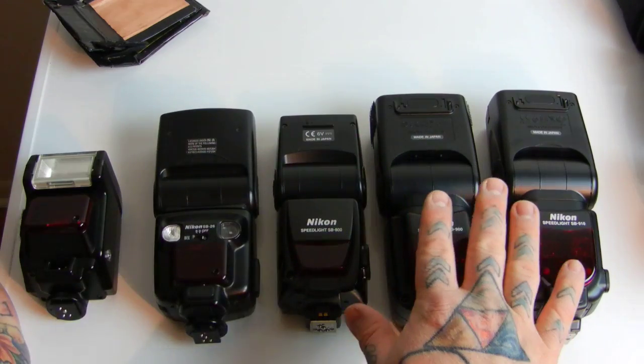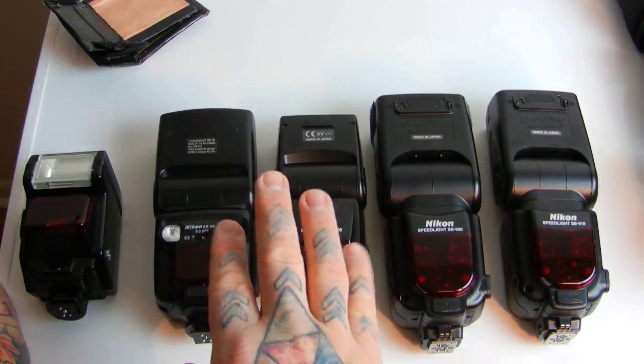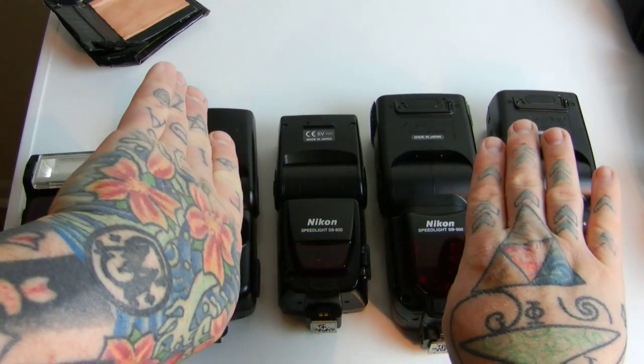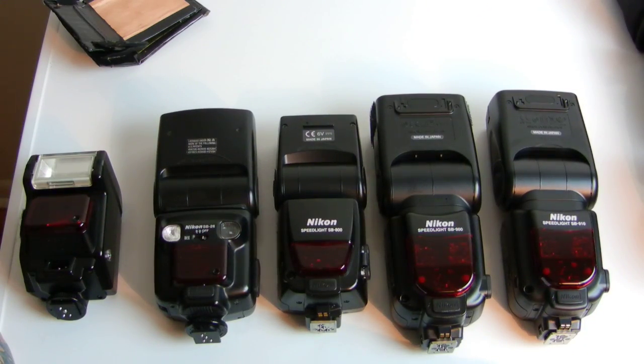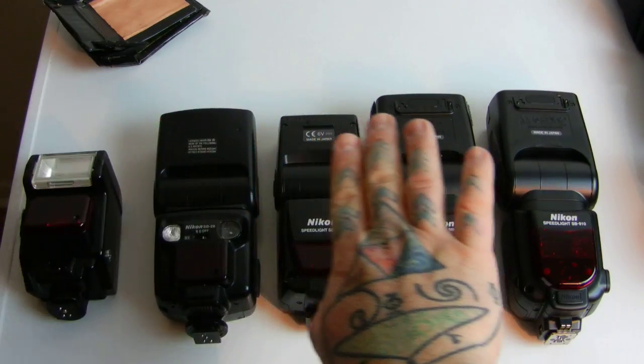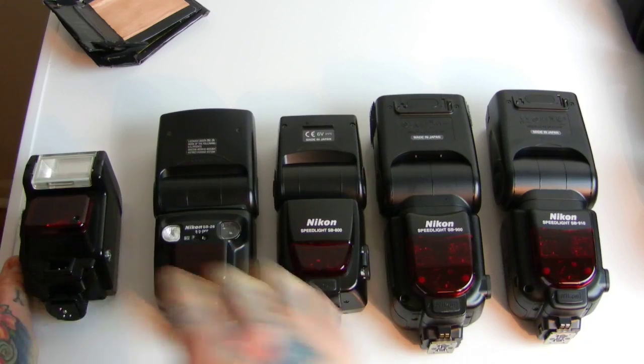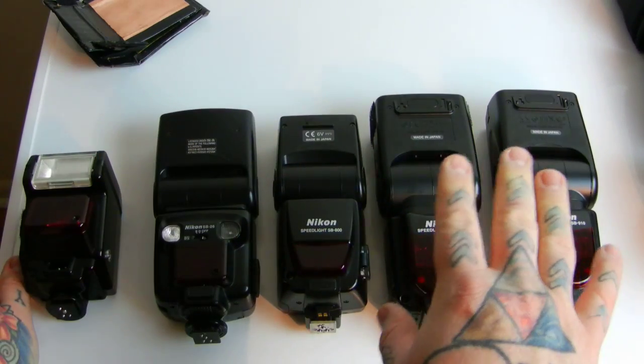If you need TTL on any modern DSLR, here's the breaking point: everything on the SB-800 and above gives you full TTL flash capability on your modern DSLR FX or DX; everything below does not. I did not include the SB-700, which is basically a cheap, unreliable unit notorious for breaking down, nor the SB-600, which is the earlier predecessor to the SB-700. Both are kind of infamous for breaking.